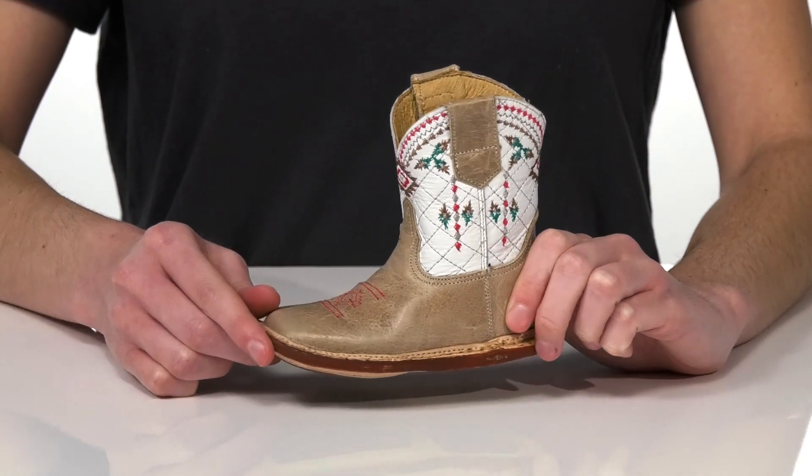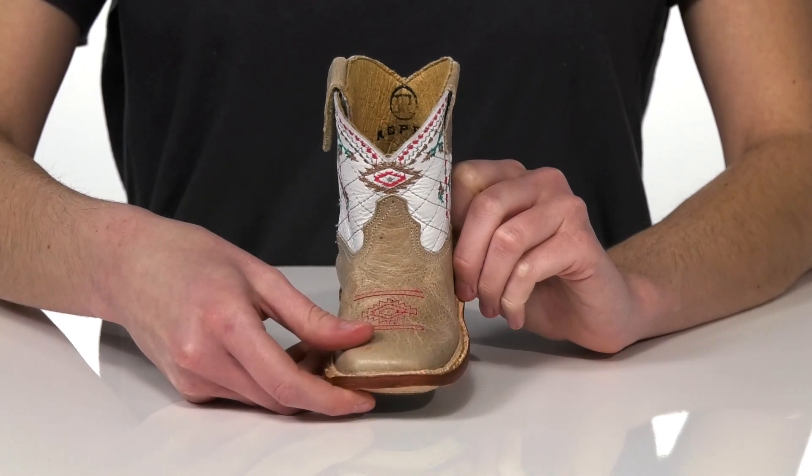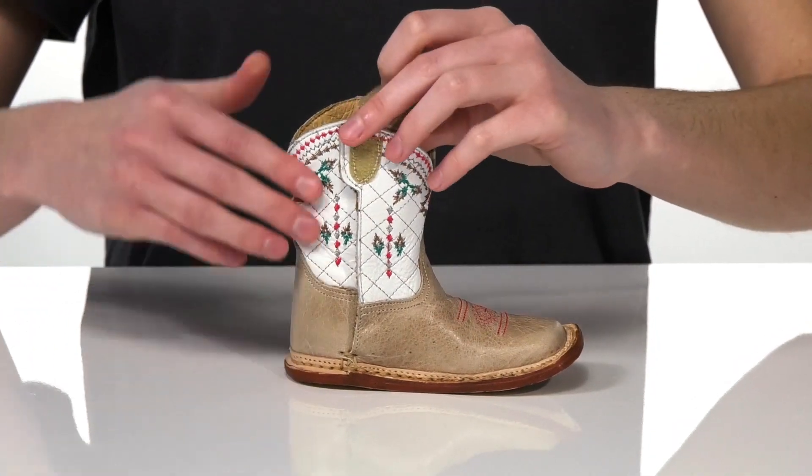Your little buckaroo is going to look so adorable in these western boots. The upper is made of leather and they have embroidered stitching throughout for that classic western flair. On the side here, there is a hook and loop panel,